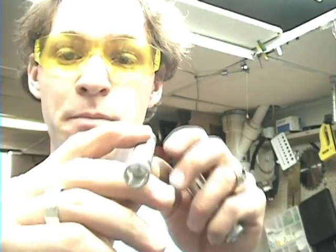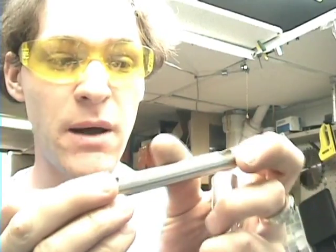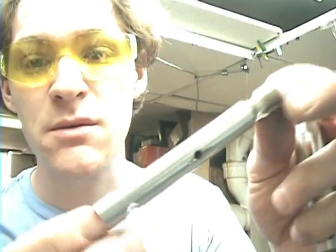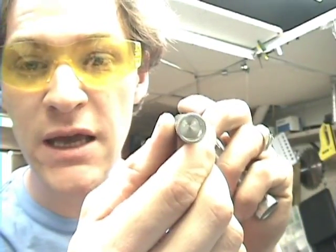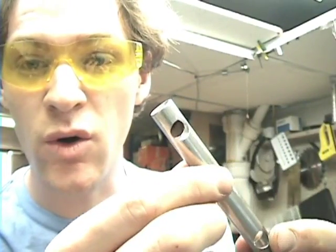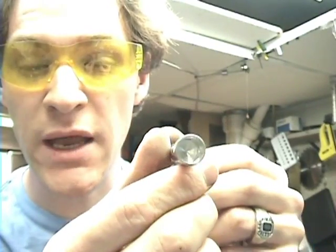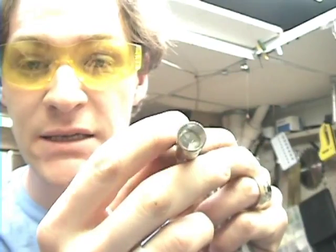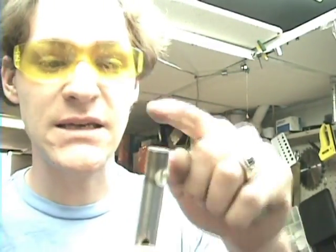Alright, this is the base or the inside. This is going to be either a negative or a positive polarity, depending on what I want. I have a hole in the center that is tapped. I've drilled the end out with a hole on both sides all the way through so that the gas can get in. Done that on both sides and the gas can get out.